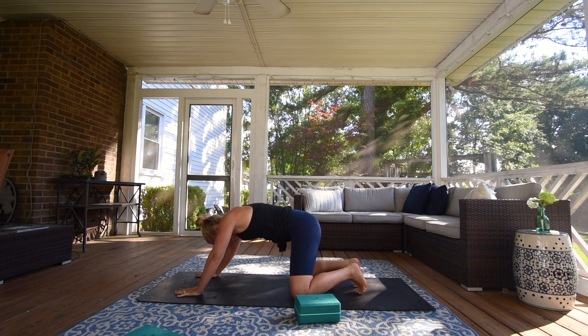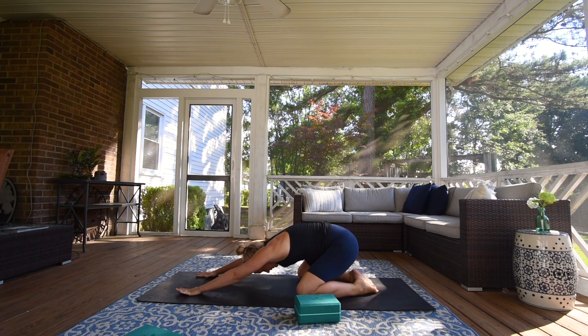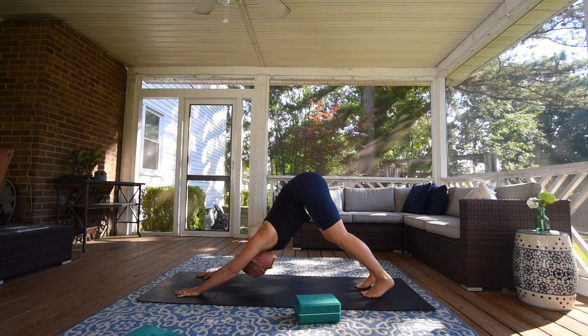Take your knees to the mat, sit your hips back — child's pose. Inhale, come forward. Exhale — downward facing dog.